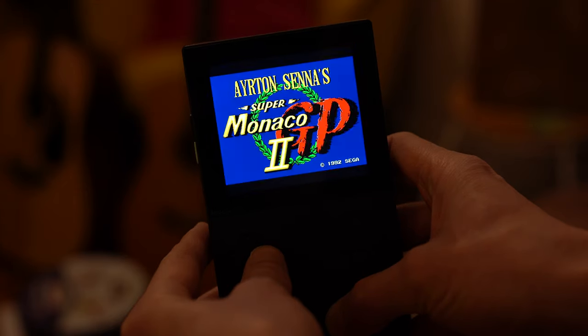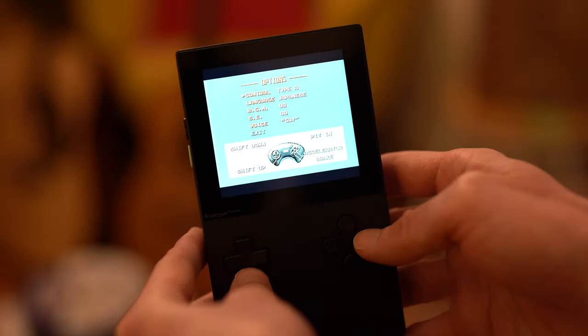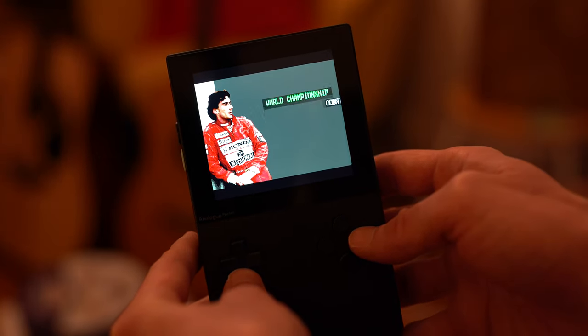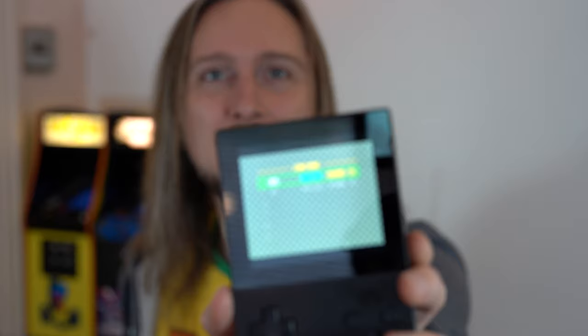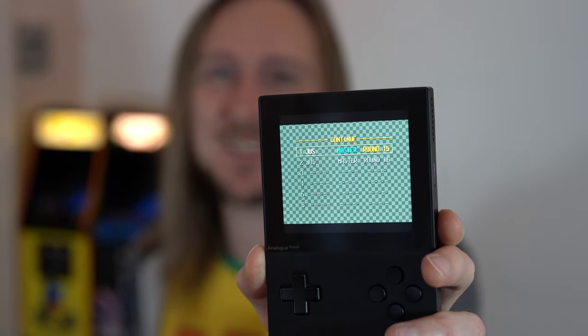One interesting thing is that you do have to go into the options menu and change the language from Japanese to English every time. I don't know why it does that because I don't think it does that on a real Mega Drive — very strange. But you've got the World Championship, go to Continue, and there it is. I have actually been winning the World Championship on this and I just got into the Madonna team, which I haven't done for a good 20 or 30 years.